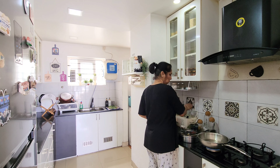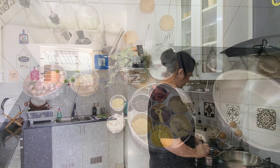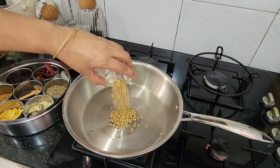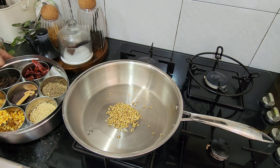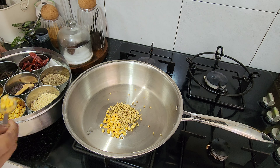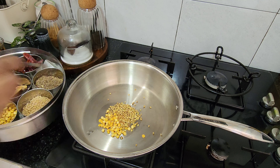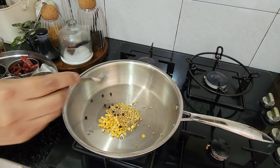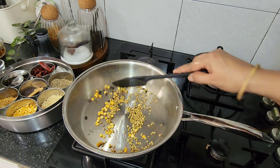The cooker is already finished and the TV is already finished. First, the masala will be added. I will add 2 tbsp of the masala. Add a little bit of salt.